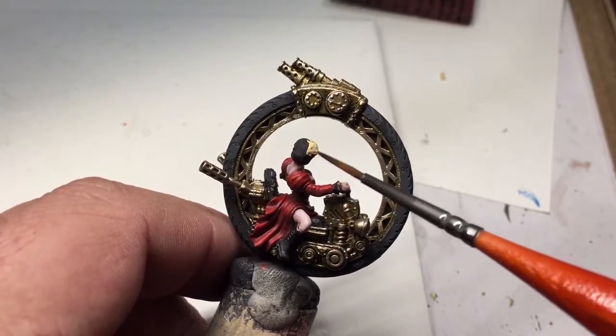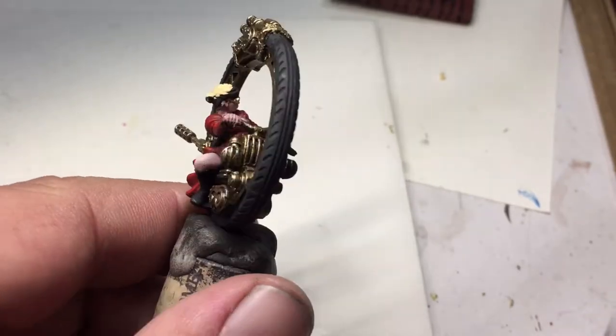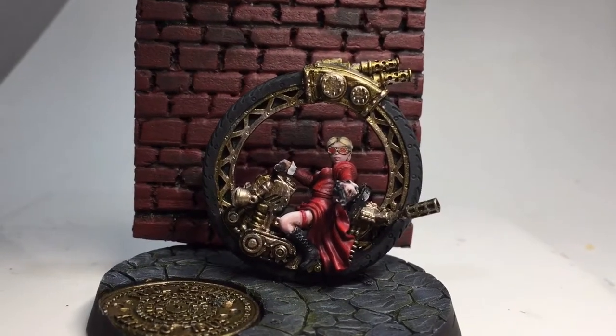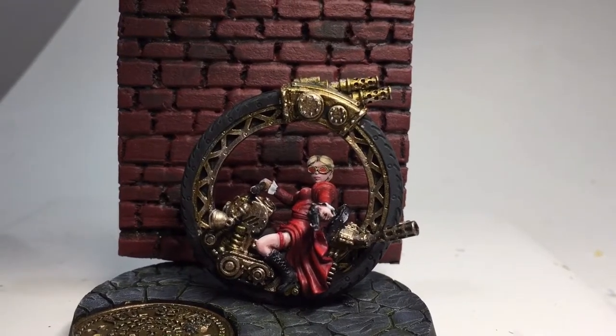First time painting blonde hair as well. What I used is Vallejo Model Color Sunny Skin Tone as a base, and I just added some white to build it back up for the highlights.